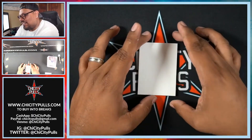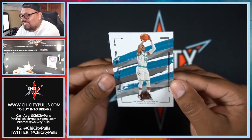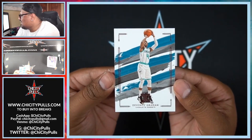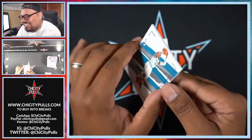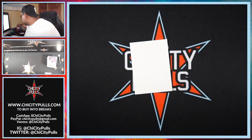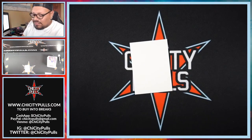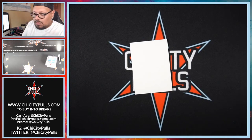And the final card of the box — let's flip this around — we got Devonte Graham for the Hornets, and there it is. Wow, I can't believe we hit two of those exclusive autographs. Thank you guys so much for joining this break. I'm going to do a quick recap — let me leave up this Kemba Walker and then we'll recap everything we hit here today. What an amazing opening, five cards per box.